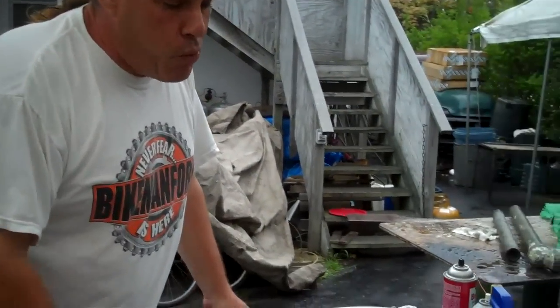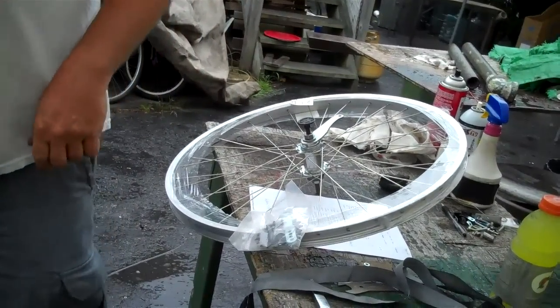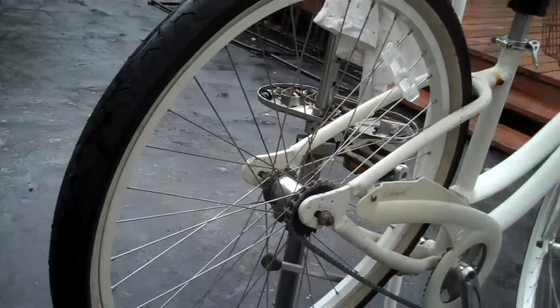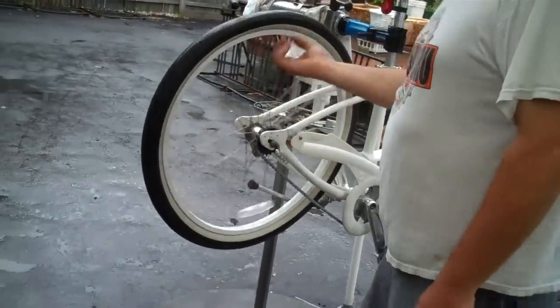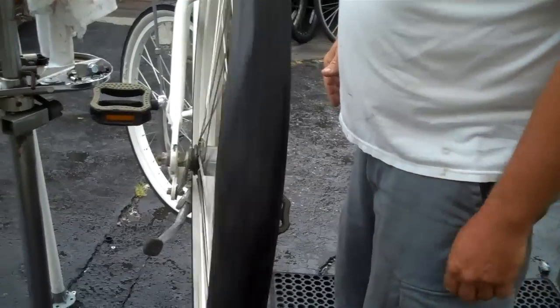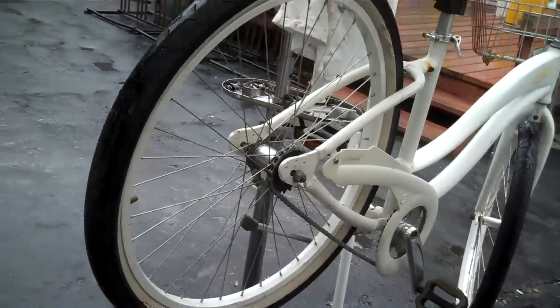26 by 1.75 to 2.125 rear coaster brake single speed wheel. Here we have a beautiful but beat up simple single made by Giant. And the rear wheel is just — this thing is, let me get a picture from the back here. Check out the back end of this thing. Holy cats, it's a wiggle wobble, big time. This thing is absolutely done, finished, kaput. What, you get hit by a car, Bike Man? I don't know what happened to it.